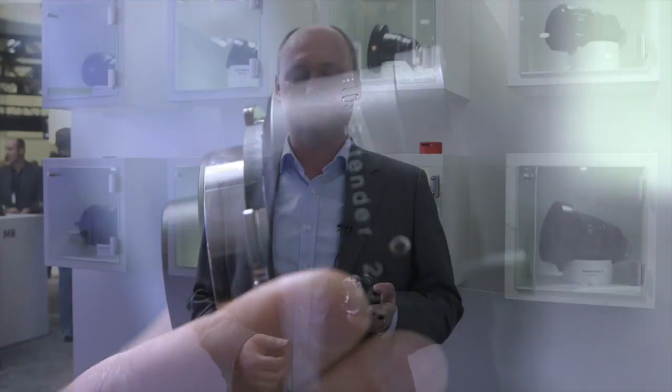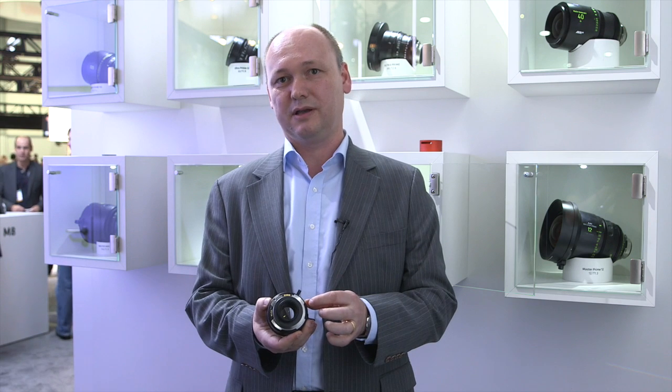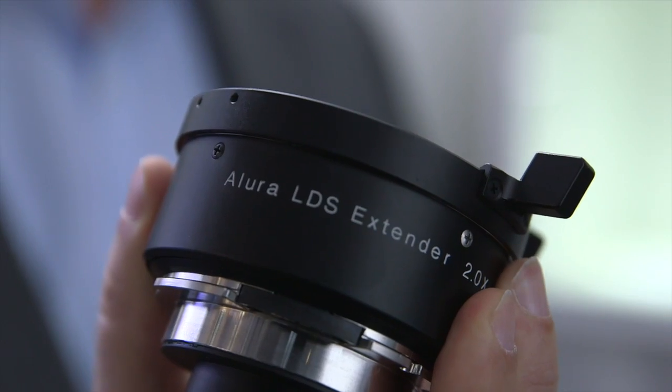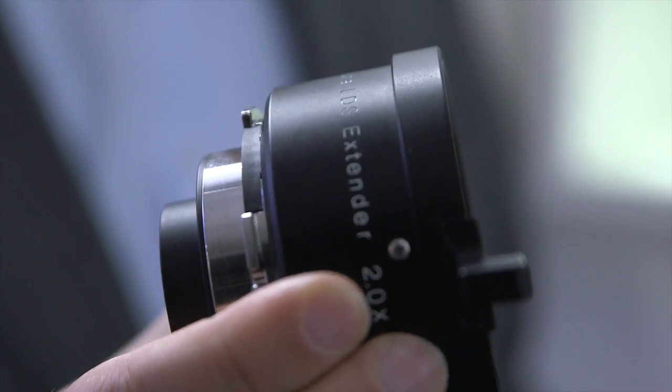Why are we calling it the LDS extender? When you look at the rear part, we have LDS and LDM contacts. That means it will pass the signal from the prime lens through, and the camera can automatically identify which Allura extender we have in front of it, and gives you automatically the right lens tables.